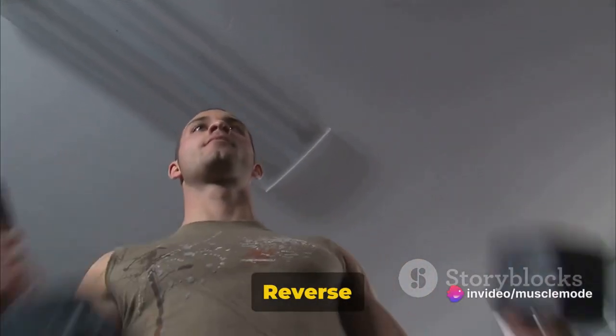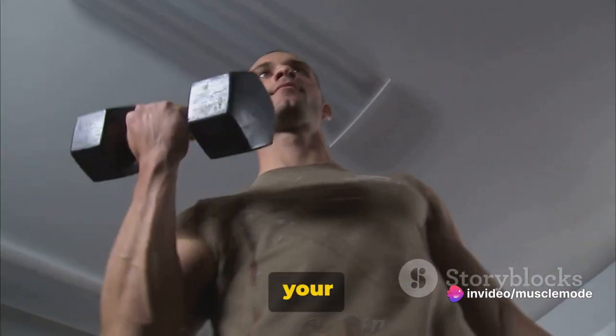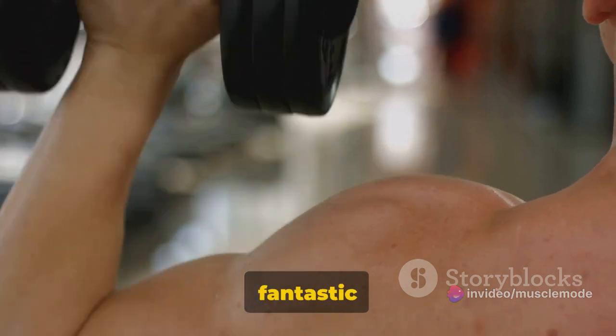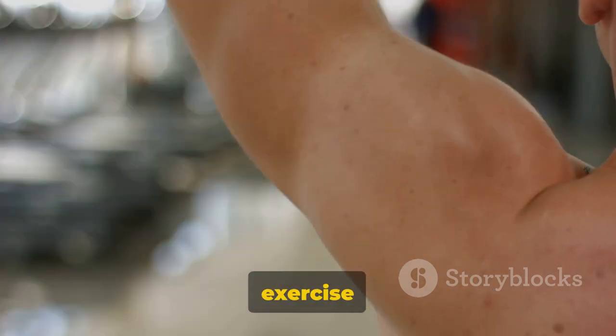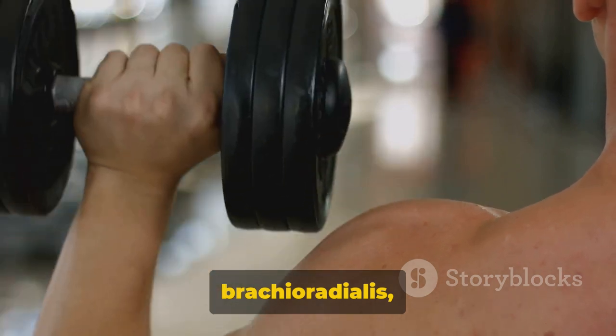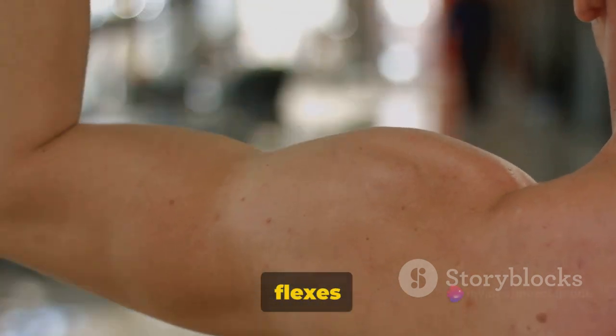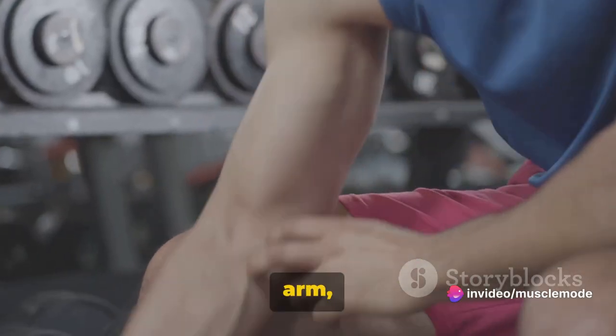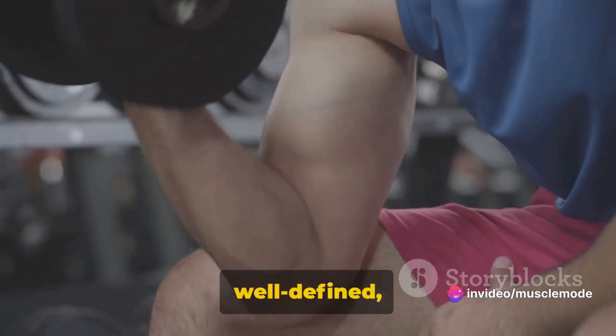First up, we have the dumbbell reverse curls, a killer way to start your forearm workout. The dumbbell reverse curls are a truly fantastic exercise to get those forearms burning. This exercise targets the brachioradialis, a muscle of the forearm that flexes the forearm at the elbow. It's a key player in the overall aesthetics of your arm, giving you that well-defined muscular look.